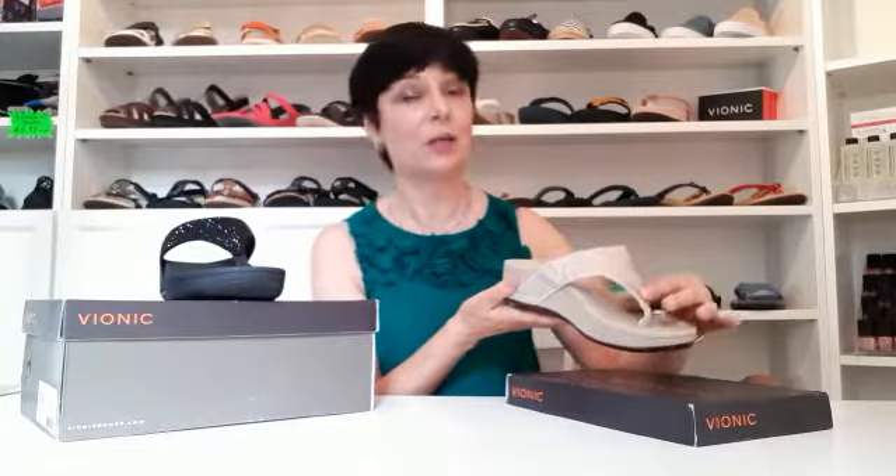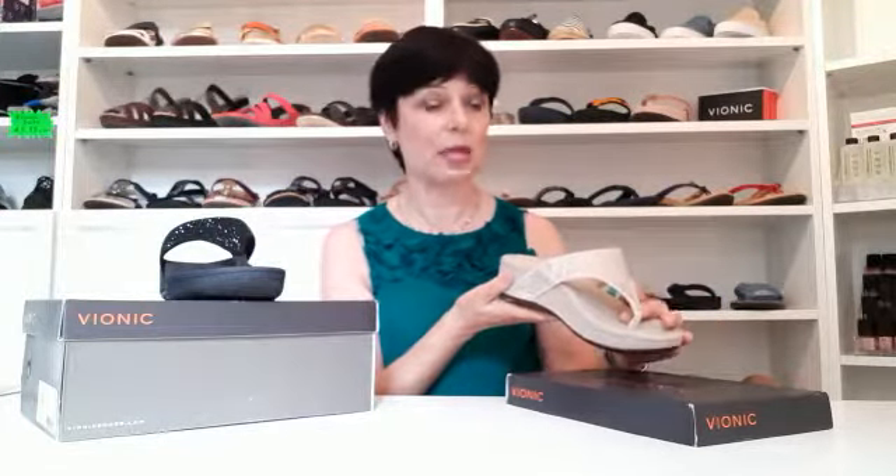So if you struggle with knee pain or foot pain, or any general aches and pains, these are going to be helpful for you. Finally, the Pacific Naples has a non-slip base, so these are going to be great around the pool or on the beach.